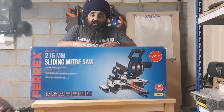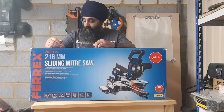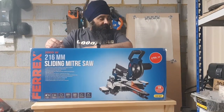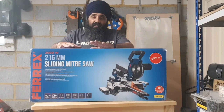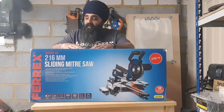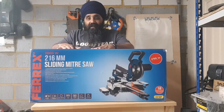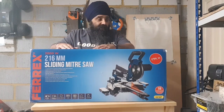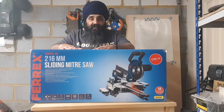Hi guys, welcome to my unboxing video of my Aldi Ferrex sliding mitre saw. I bought this online from Aldi because I didn't think the special weekly offer was valid anymore, but when I went to my local Aldi I saw they were in stock. I still had to wait a few days for delivery, which was unfortunate, but anyway it's arrived now and I can't wait to put it through its paces.